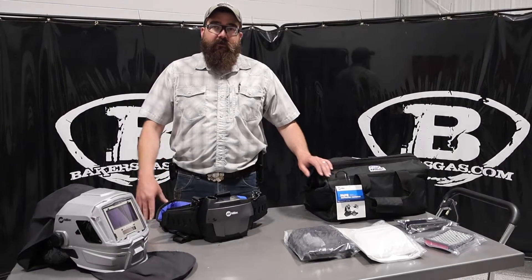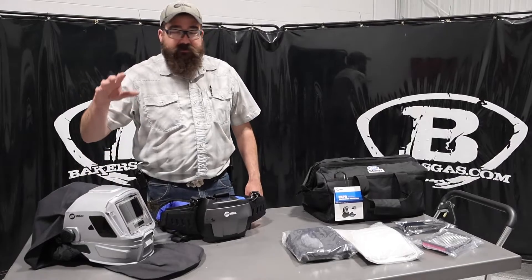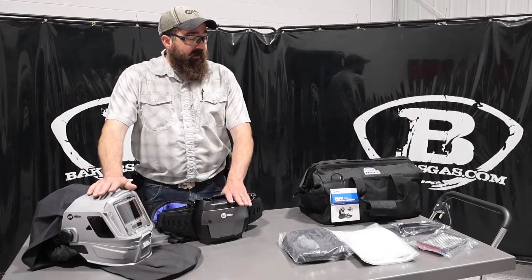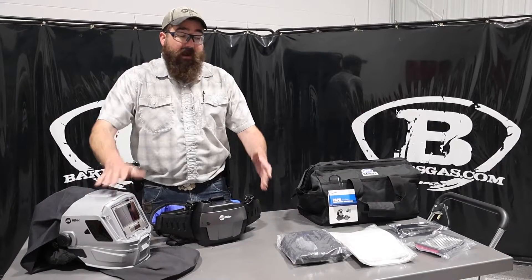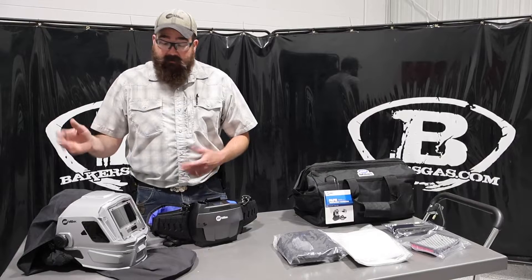Hi, I'm Andrew with Baker's Gas. We're here today with the Miller T-94I Hard Hat PAPR Edition. In this video we're going to go over what this unit comes with, the features of this unit, and everything that is positive about this unit and what we like and don't like about it. But we'll dive right in here.